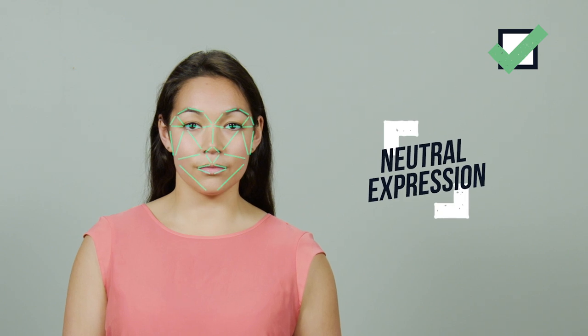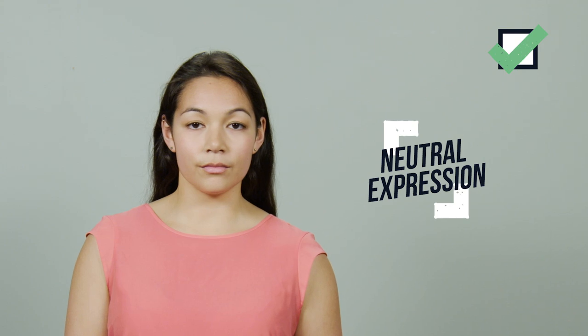Smiling makes it tough for facial recognition technology at airports to confirm your identity. So save the smiles for later.